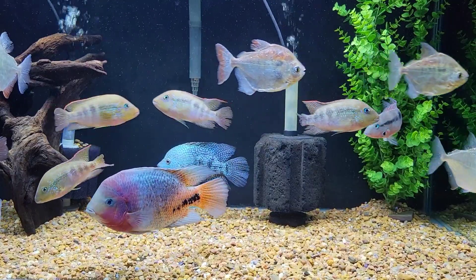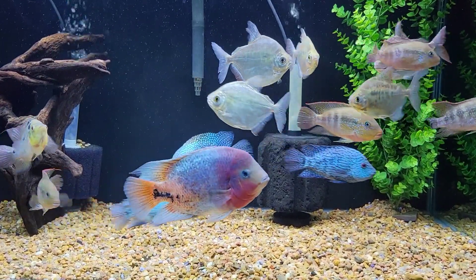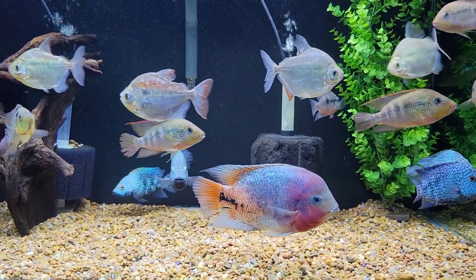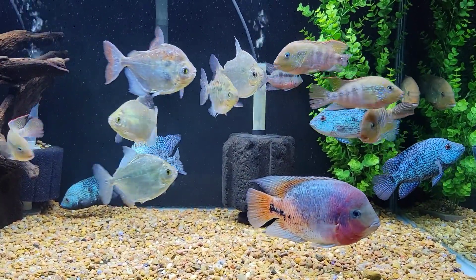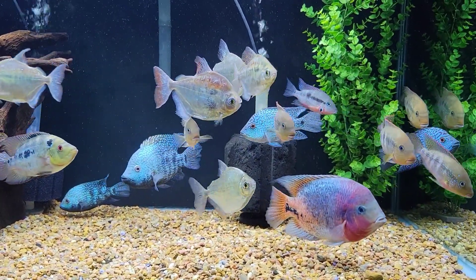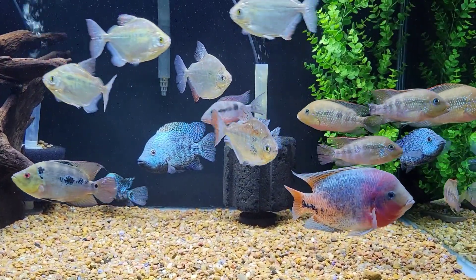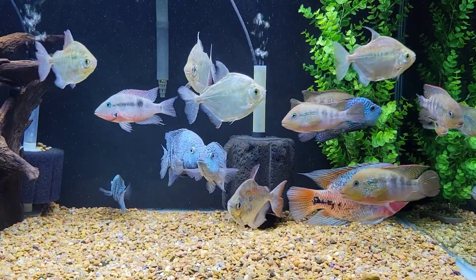Let me go through the tank size and exactly what species are in this tank. This is a 180 gallon tank, six foot by two foot by two foot, and it provides an adequate size - good enough for small to medium sized cichlids to do a community like this.